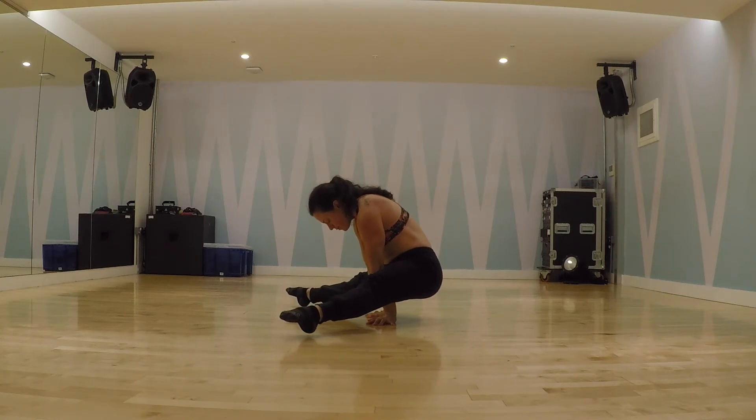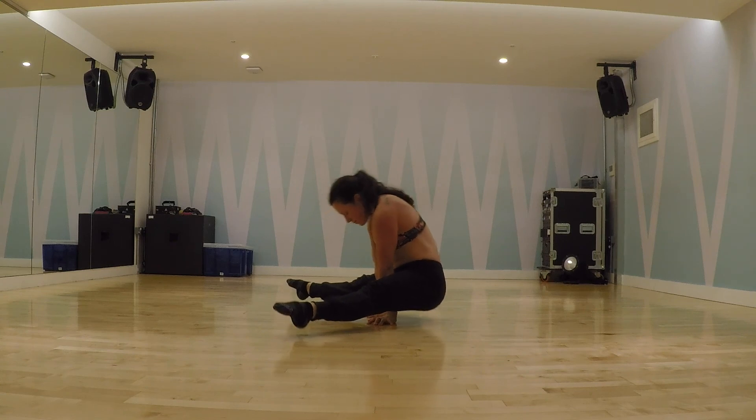Your shoulders should be slightly in front of the hands and in a fully protracted position. Point your toes and use compression of the hip flexors not to let them touch the floor.